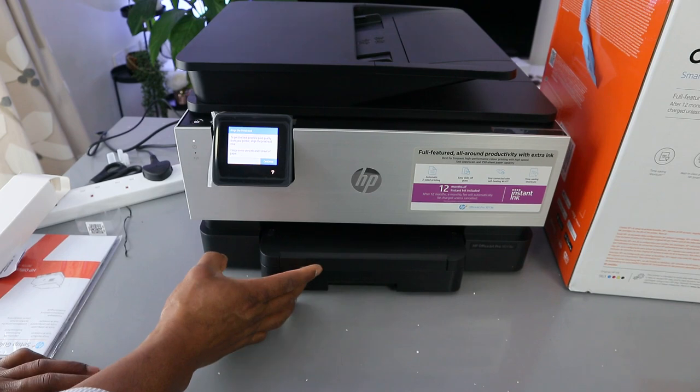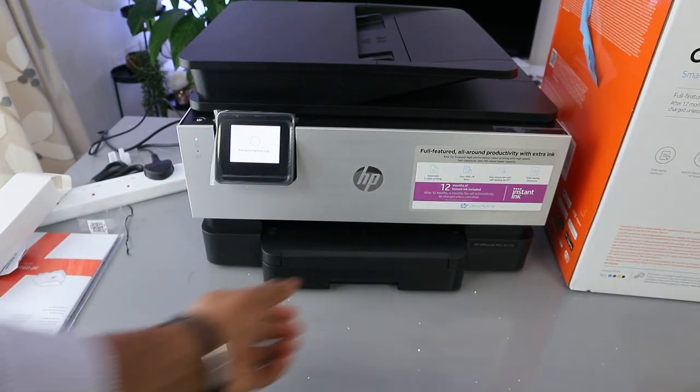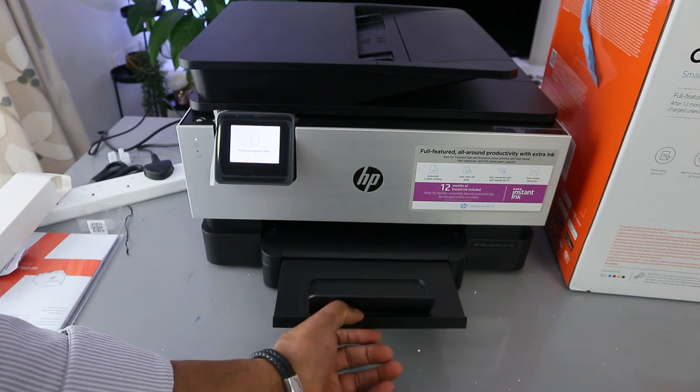Now to get the best possible print quality, we need to proceed to complete the alignment head. Let's continue — it's printing the alignment page now.